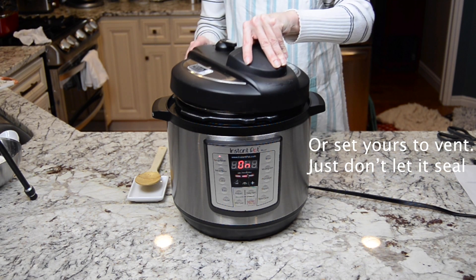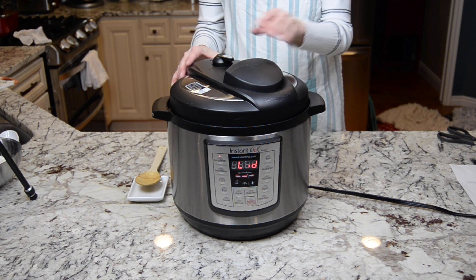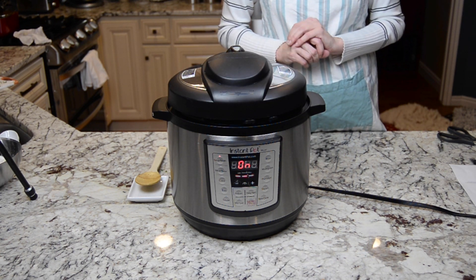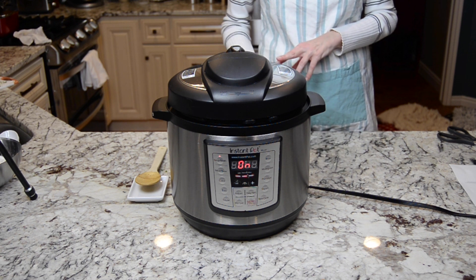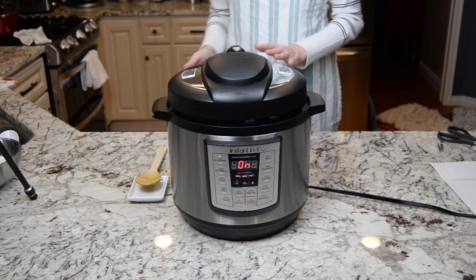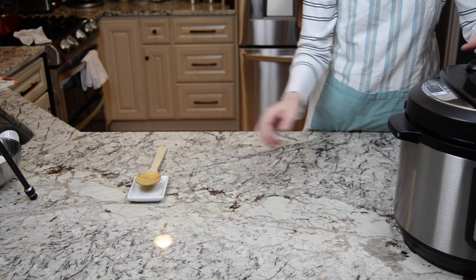Don't put the lid all the way on — at least with mine, it makes this little red thing come up. We're going to let it simmer until the vegetables are soft. You're looking for the potatoes and the carrots to be soft; the rest will be soft before then. And while that is cooking, we are going to make the dumpling part.